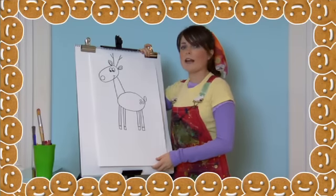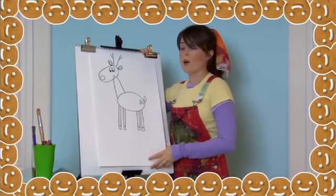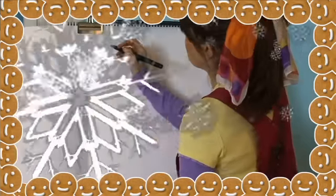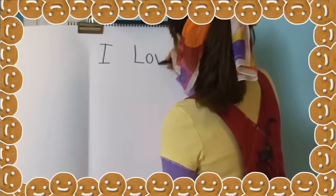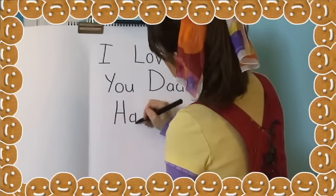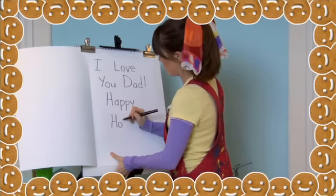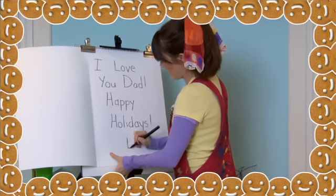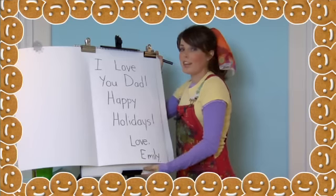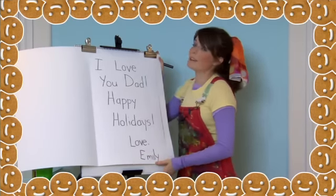Now we need to open our card and write a message if you're old enough to write. Or you can just sign your name, which is also great. For example: "I love you, Dad. Happy holidays. Love, Emily." There, that's perfect. I know my dad will love this.